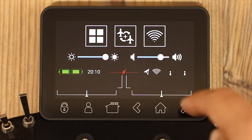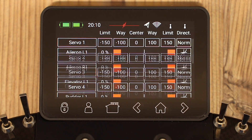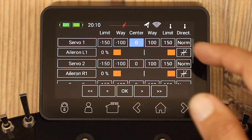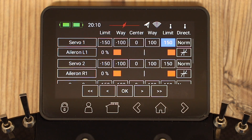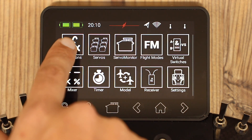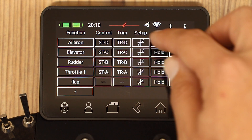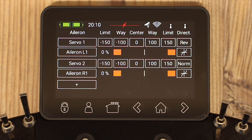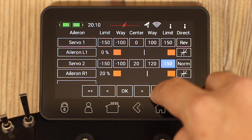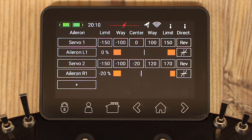We can see these either in servos, which shows us all of the channels with the sub-trim, the endpoint, and the absolute limit — maximum throw — as well as the direction, normal or reversed. We can also access these directly from the previous screen inside functions by selecting the servo option. So for the ailerons, select here, and it will show us only the two for the aileron — it just keeps it a little bit more visual rather than having all of them on the same screen. You can use either; the result's the same. Simply change the sub-trim, the endpoint, the limit, and the servo reverse as may be required.